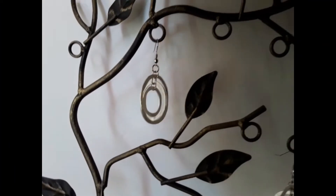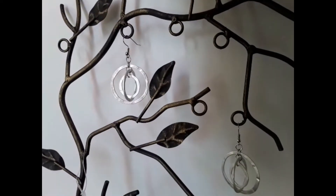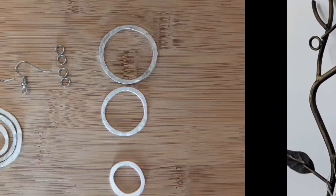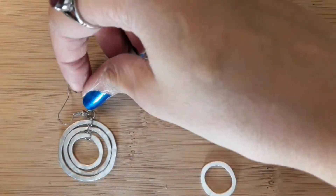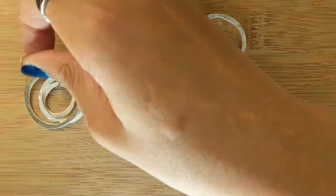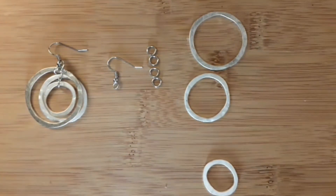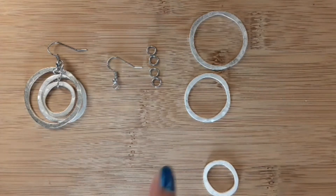Hello, welcome to my channel! Today I'm going to be showing you guys how to make these cute earrings. To make this earring, the materials you'll be needing are four five-millimeter jump rings.